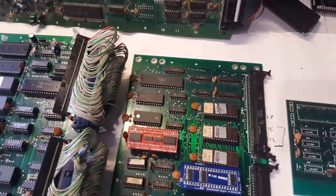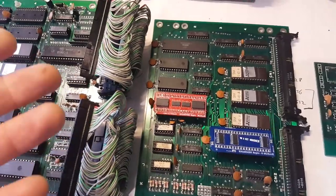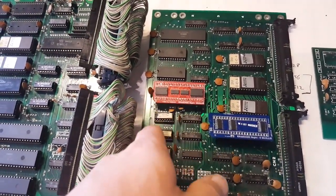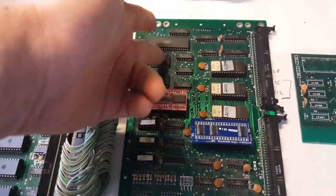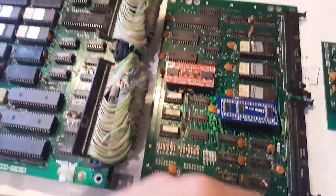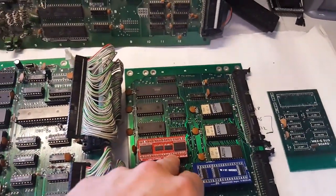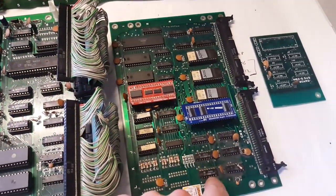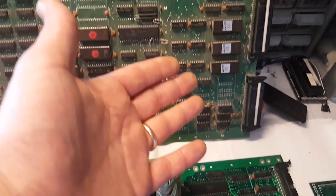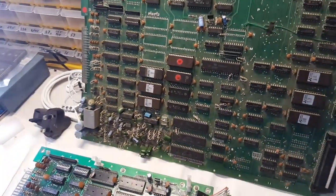This is where I started looking at chip positions and what connects to what. We need to start looking at the schematics. You can see that this custom connects to some of the RAMs and these other chips. It's really a matter of retracing where all the pins here go — which ICs they come from or go to — and then finding the equivalent on the bootleg.